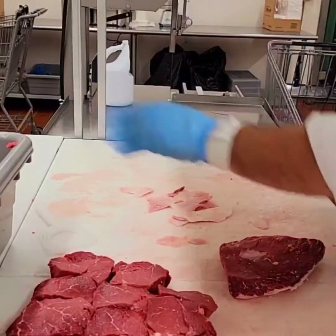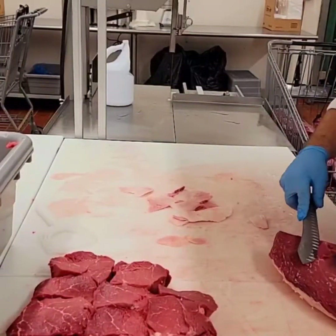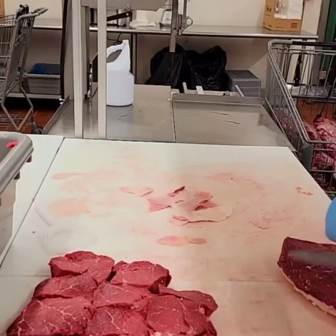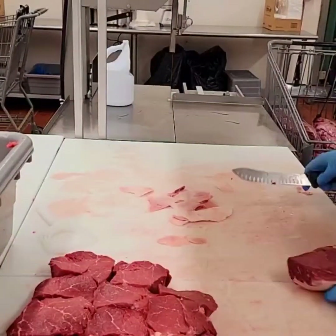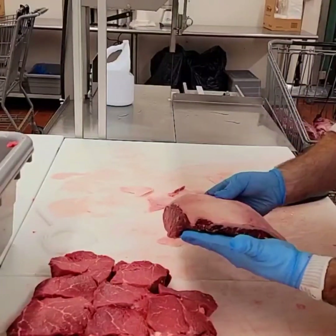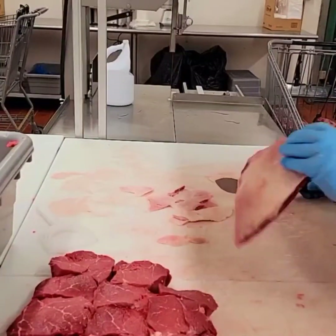There's a little piece of gristle that runs right underneath the meat there — let's cut that out. There it is: a beautiful picanha roast, or a top cap roast. Salt, pepper, cook on high heat.